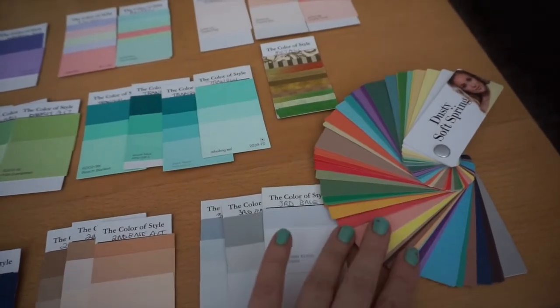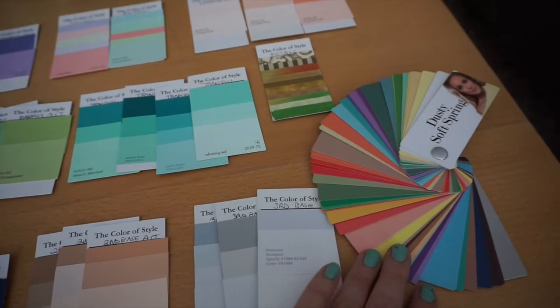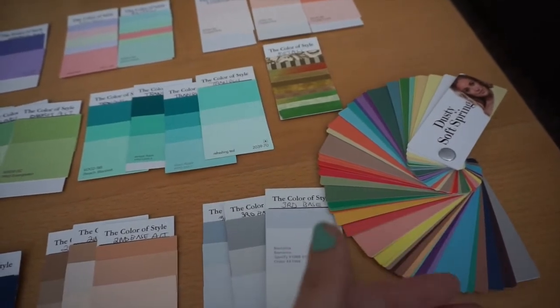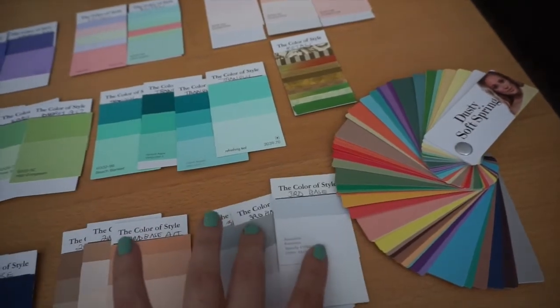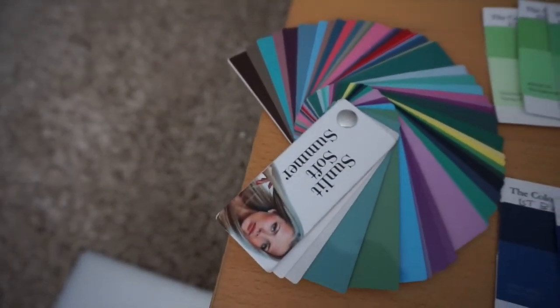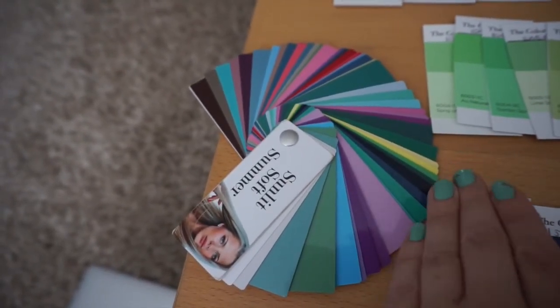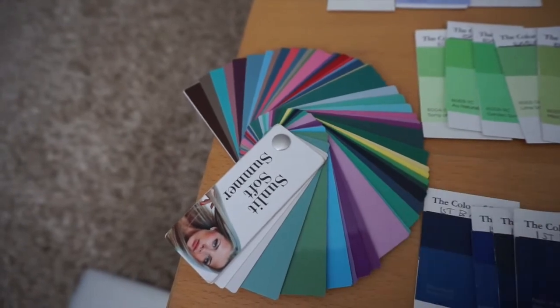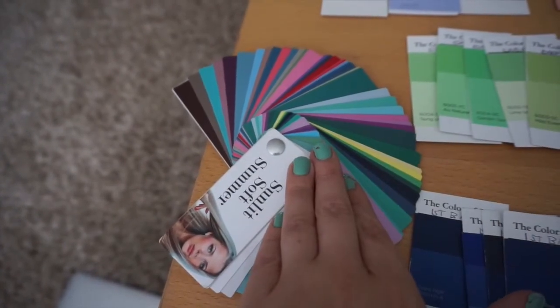I felt like the Dusty Soft Spring was a great palette, but there were colors that were too warm and some seemed a little bit bright or too yellowy, orangey. With the Sunlit Soft Summer palette, I was more comfortable because it has more of the blue, greeny, purple colors. So I did decide that I really like the Sunlit Soft Summer.